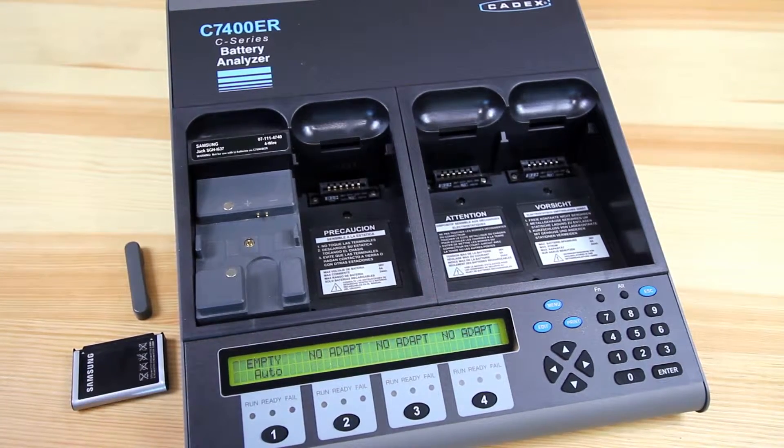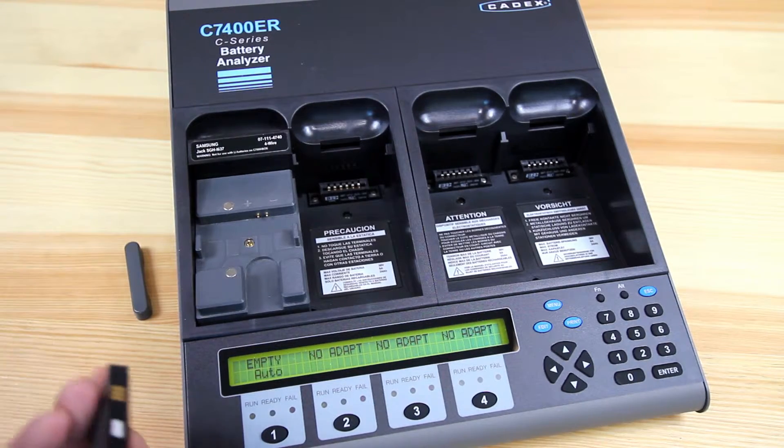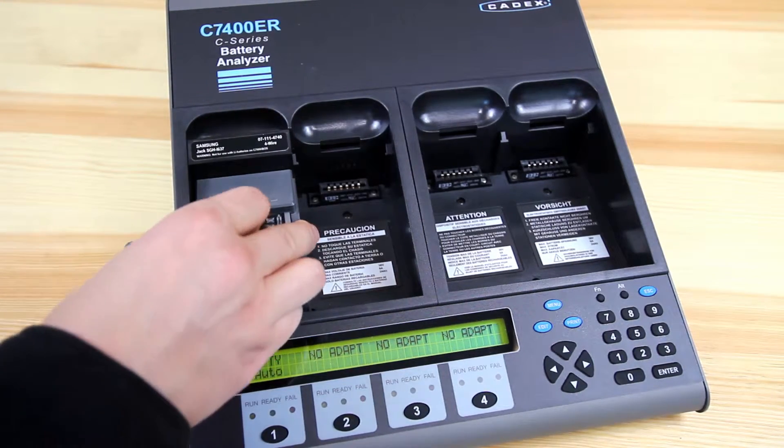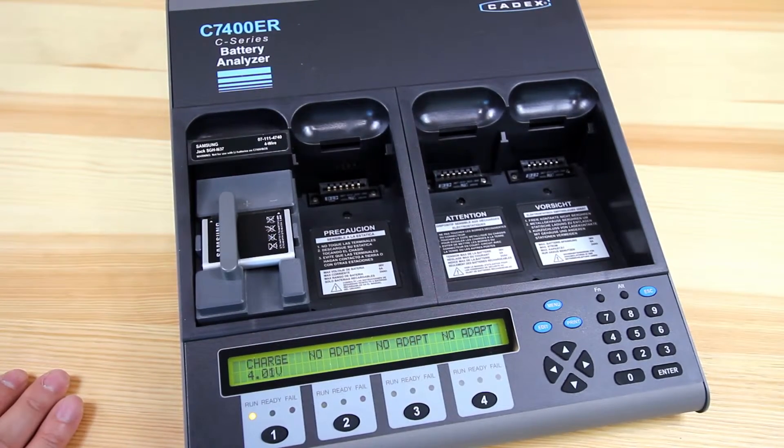Depending on the chemistry, if it's NiCAD or nickel metal hydride, it'll actually go through a recondition and it'll try and restore any of that lost capacity. So once it's set for this, just insert the battery.